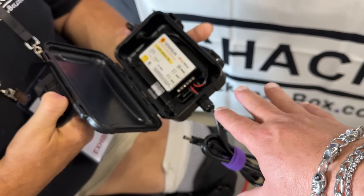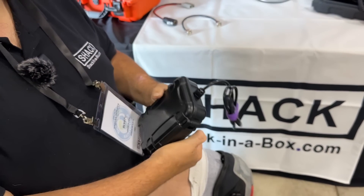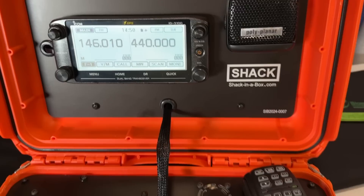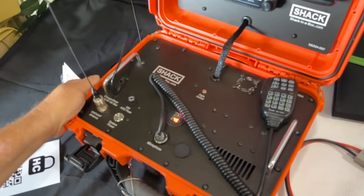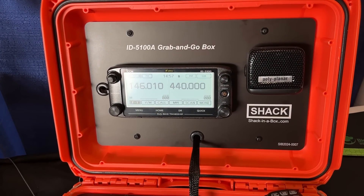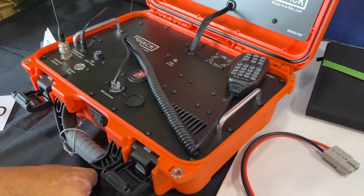The charge controller is IP68 rated, so it's waterproof. Moving on, the other new box is the ID5100A grab-and-go box — they can also build it with the IC-2730A, and they're going to try to do one with the FTM-500 as well. Under the hood is a 15 amp hour lithium iron phosphate battery.